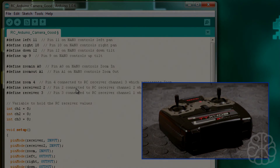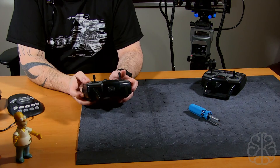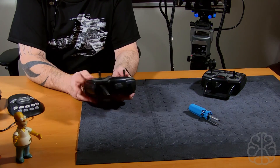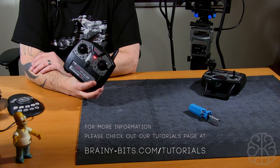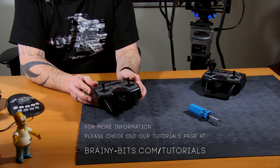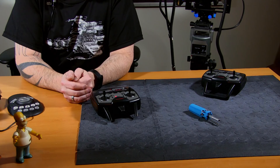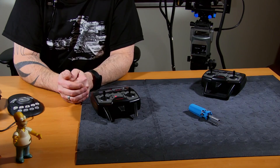That's it for today's tutorial. I hope this was enough information to get you going and build your own pan and tilt system like we did. Even if you don't need pan and tilt, controlling your next Arduino project with an RC transmitter you already have might be interesting to you. If you have any questions, leave them in the comments below, and if you have suggestions for future videos, leave those too.